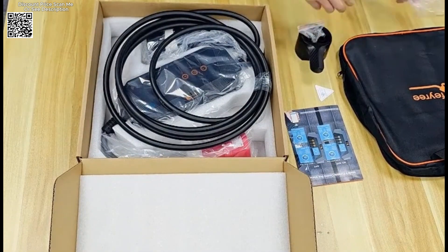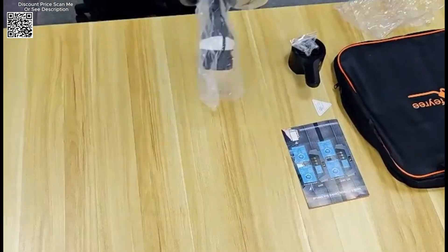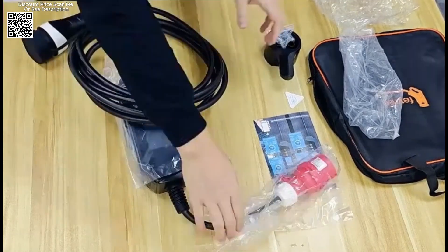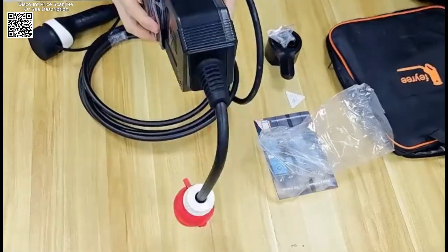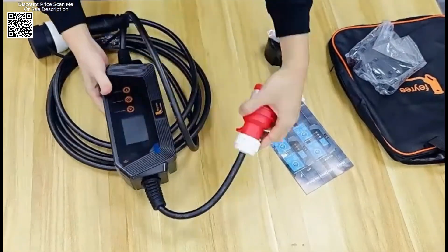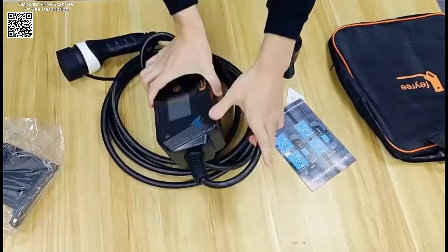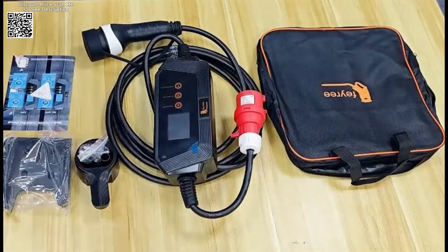The FEIRI EV charger utilizes EPTFE waterproof breathable membrane materials, which effectively minimize damage to the control box caused by temperature and air pressure variations due to heat expansion and cold contraction. With a shell thickness of 3.5mm, the charger offers superior compressive strength, ensuring durability and a long service life. The gun head, cable, and shell are made from high flame retardant materials that meet the UL94 V0 fire protection rating, significantly reducing the risk of fire hazards and providing an extra layer of safety during charging.